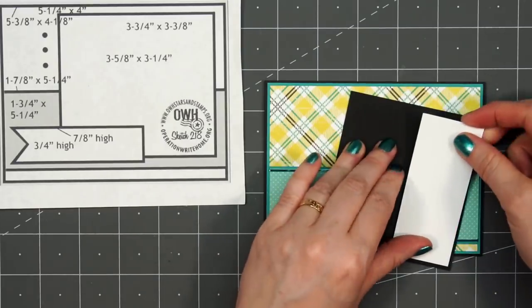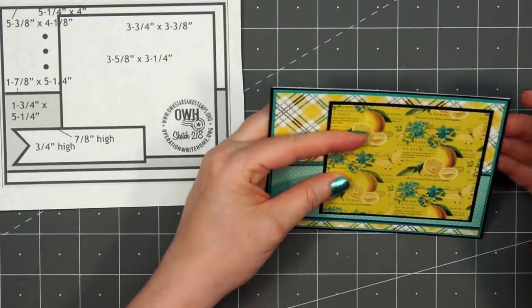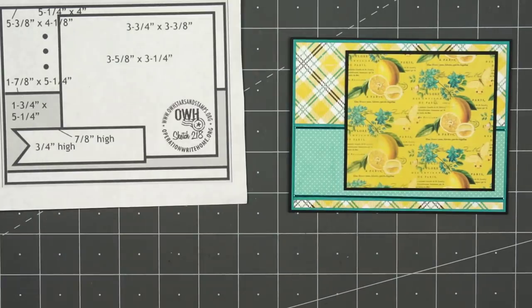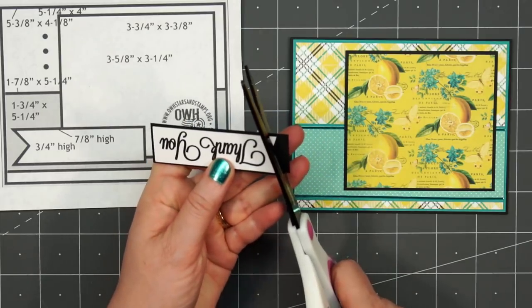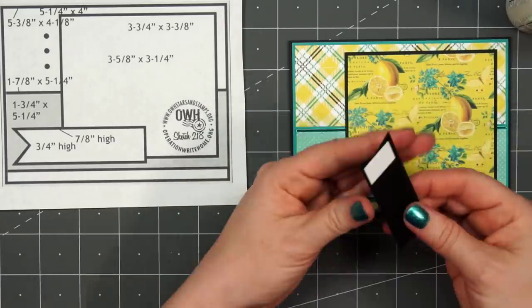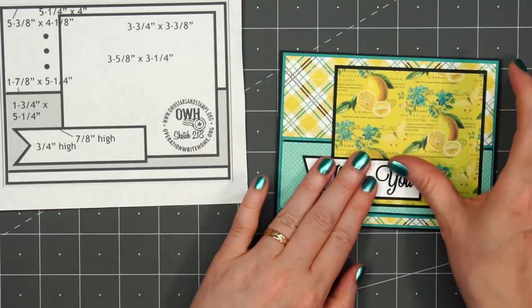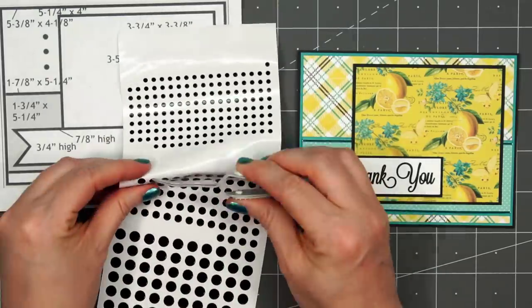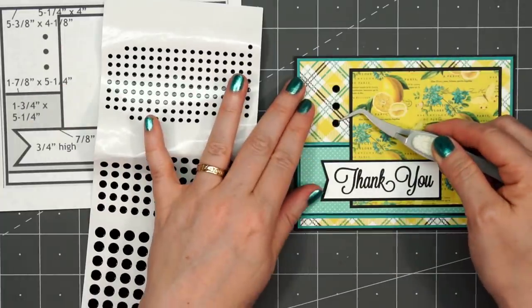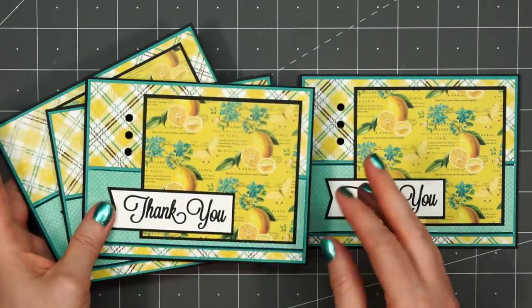This OWH sketch does have the measurements for that matted layer as well. Before adhering the lemon pattern paper, I did add some scrap cardstock to the upper portion. For the sentiment, I'm using a set from Jaded Blossom — I've already stamped this out — 'thank you,' cut a fishtail on the left side, layered it on some black cardstock. I'll add that scrap piece of cardstock to the left side before adhering it in place. For those three small circles indicated on the sketch, I'm using some more Love From Lizzy mini circle peel-offs, this time in black. There is my finished card and I did make a total of four using this sketch.